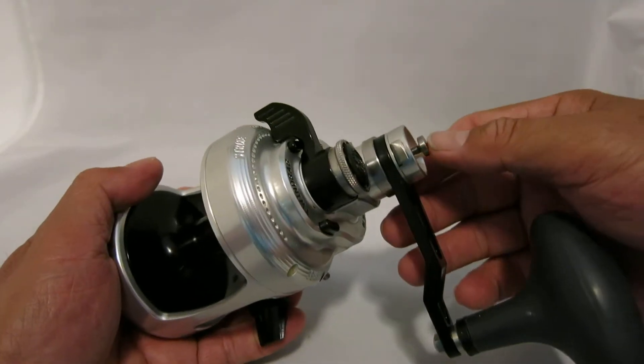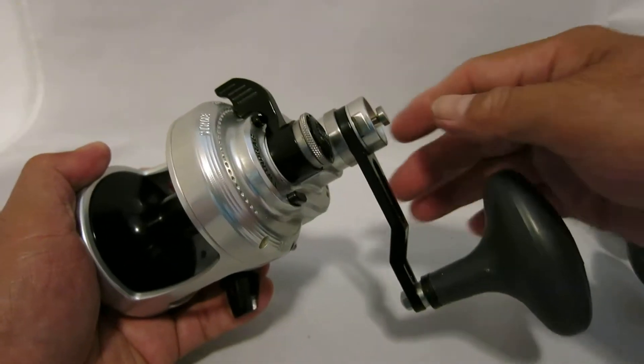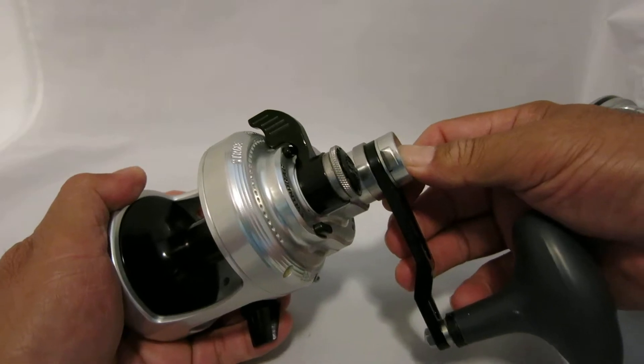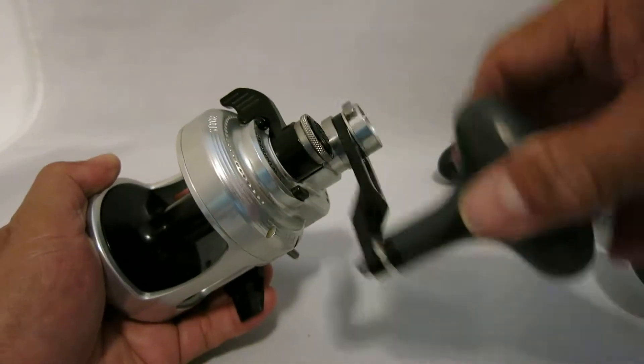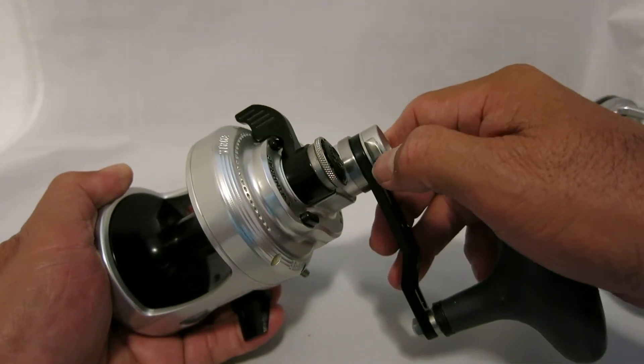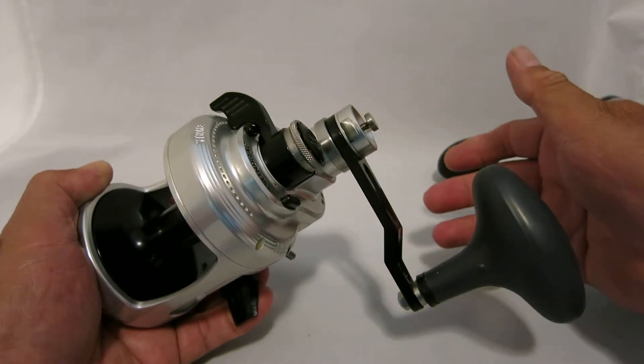It's got two speeds. I think this is a 6.1 and then it downshifts to a 3.1. To release it you just press that other button.